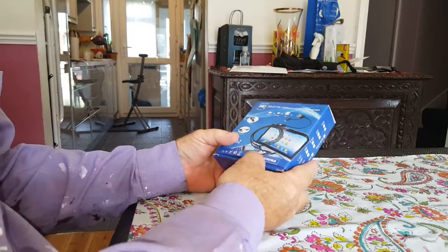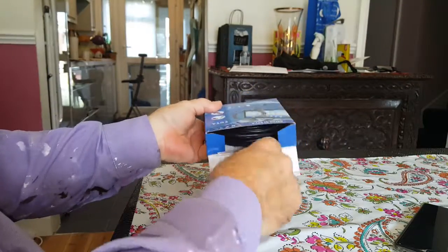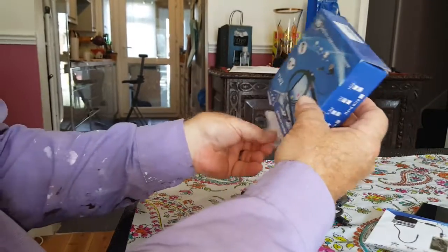I've already set up this endoscope once on my Samsung phone. I'm now going to set it up on this phone which has a C-type connector. My Samsung is one of the older ones with a micro B. So let's just get the endoscope out and have a quick look at it and the bits that go with it.